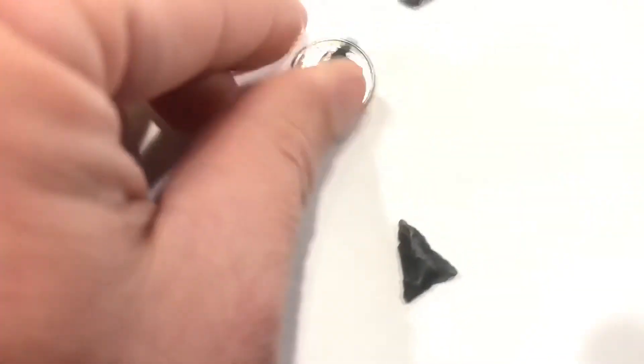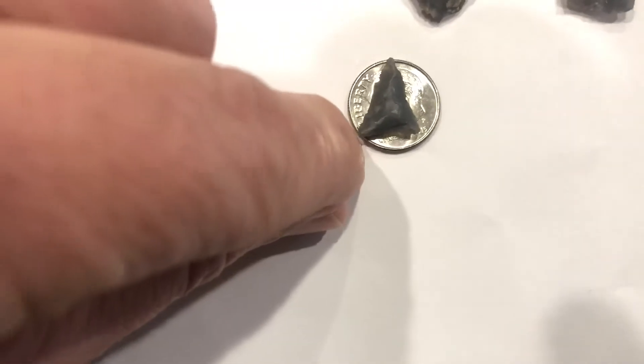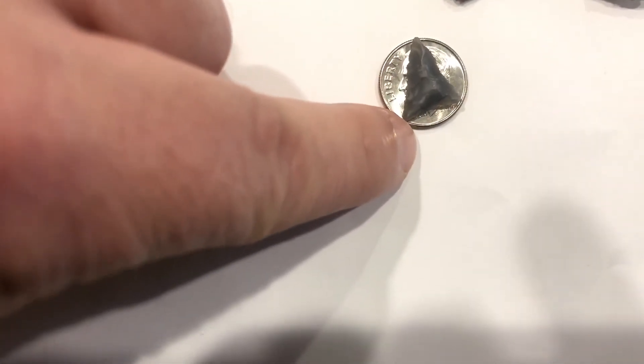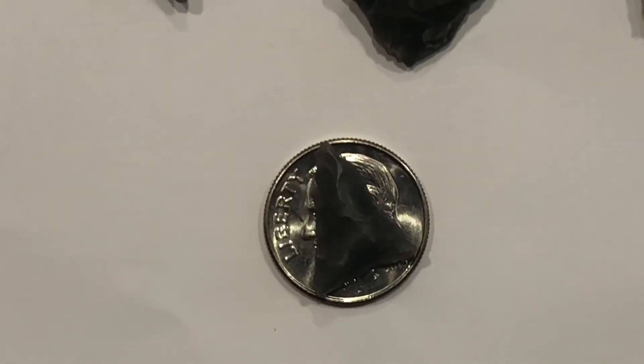We'll give this last one a little shot at it. Let's see if I can get this one coaxed around to where it's going to fit. Let me put that shadow out of the way. That one looks like it fits too.